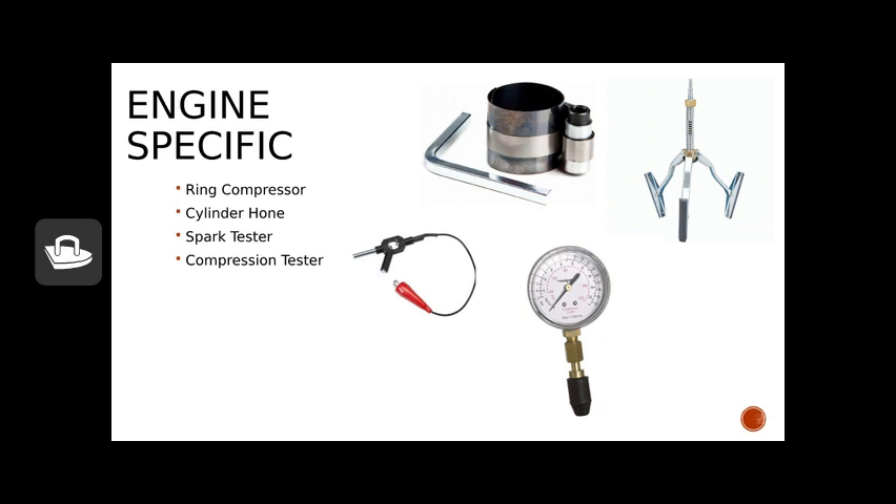Speaking of compression, our final tool on this page is the compression tester. This is used to verify that we have the proper amount of compression in our engine. The rubber tip is simply pushed into the hole where we insert our spark plug. Then, ideally as a two-person job, one person pulls the recoil starter while the needle moves up to show how many PSI of pressure you have when the piston moves to top dead center.